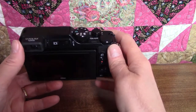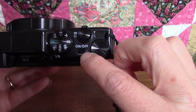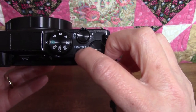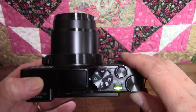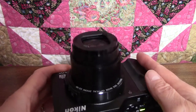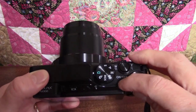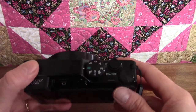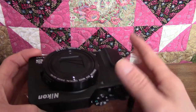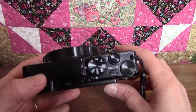We're going to start at the very beginning with the on-off switch, which is right here. You just press and release to turn the camera on. The lens extends and the lens cover opens, and then you just press it again and it closes back up. Try not to touch the lens cover because it seems like it could be easily damaged.